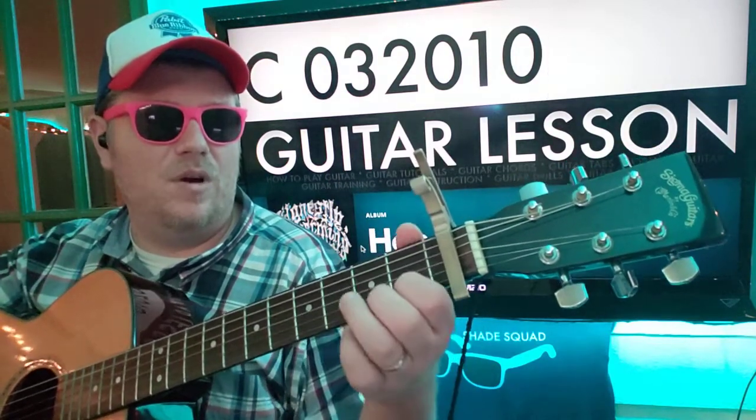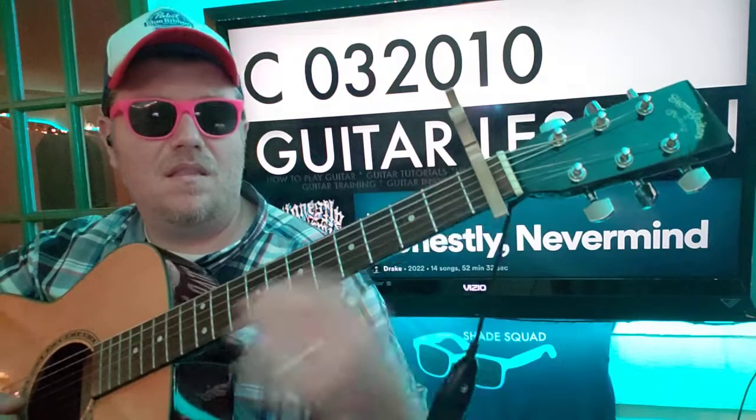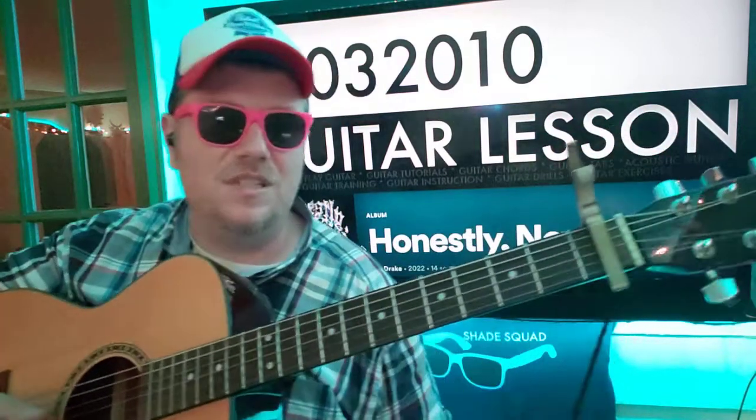I'm hearing this little riff: five, three, three, five, three, one on the B string. That's five, three on the E and then five, three, one on the B. Just use that if you will.